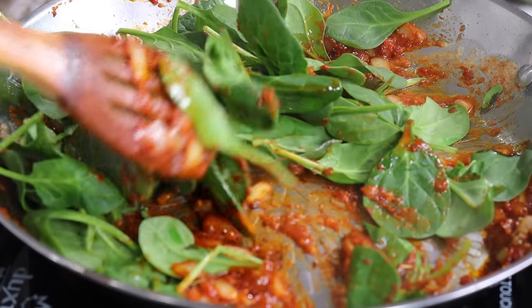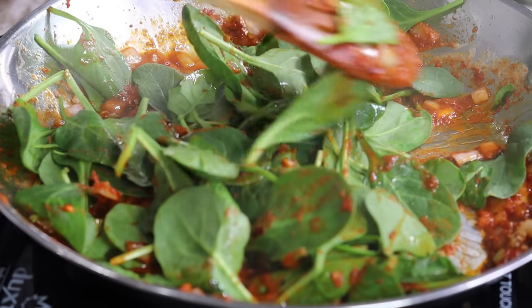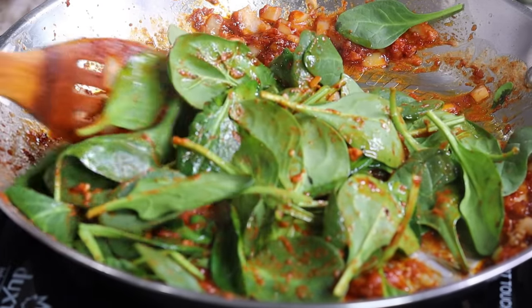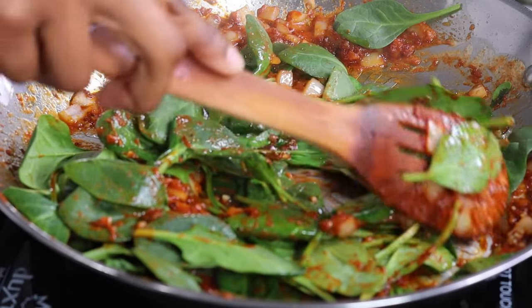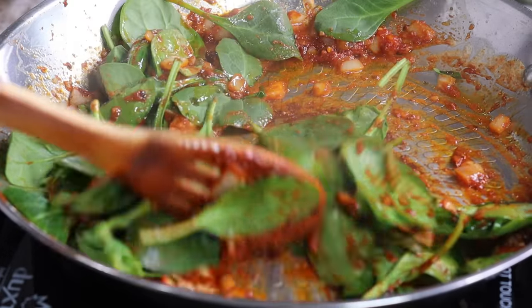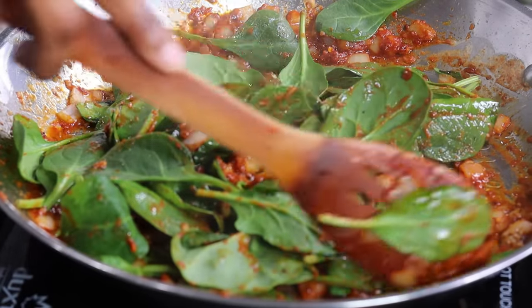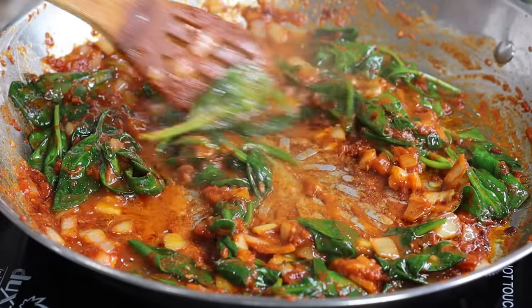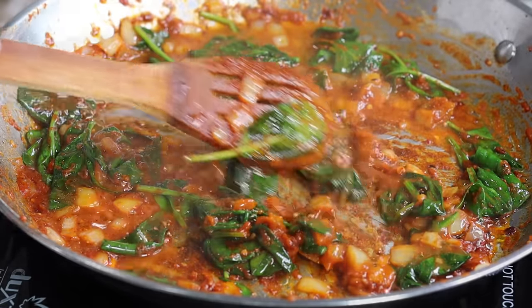If you want to make this a little bit healthy, you can throw in some spinach or broccoli. I am going to be adding in the spinach — give that a stir. I'm also going to add in the remaining pasta water, and then I'm going right after with my heavy cream.